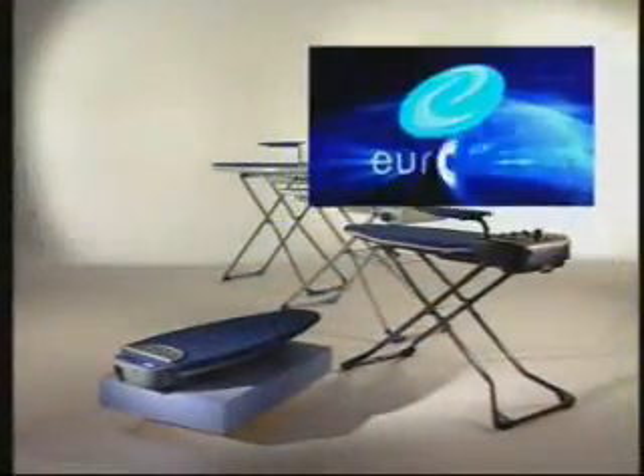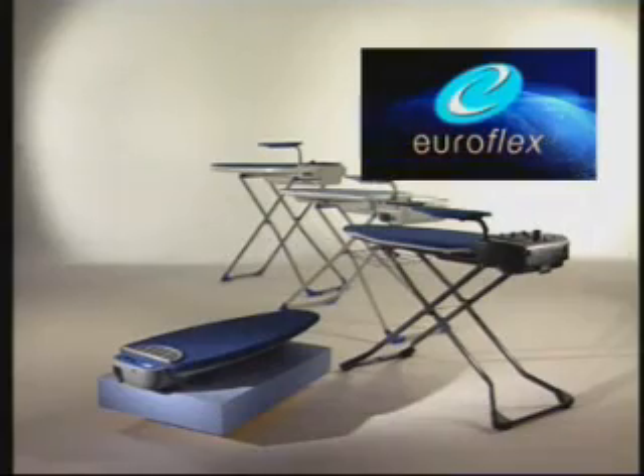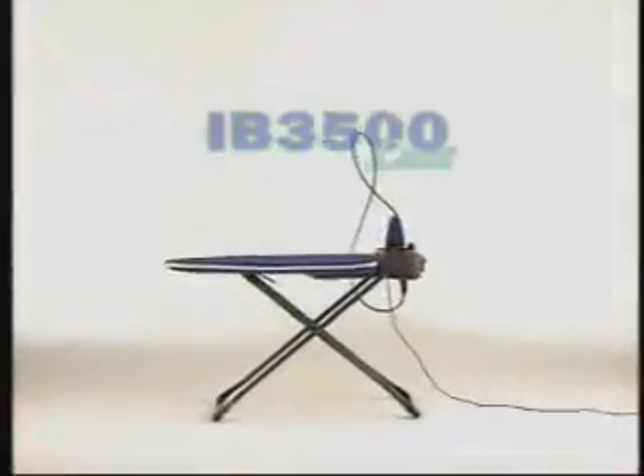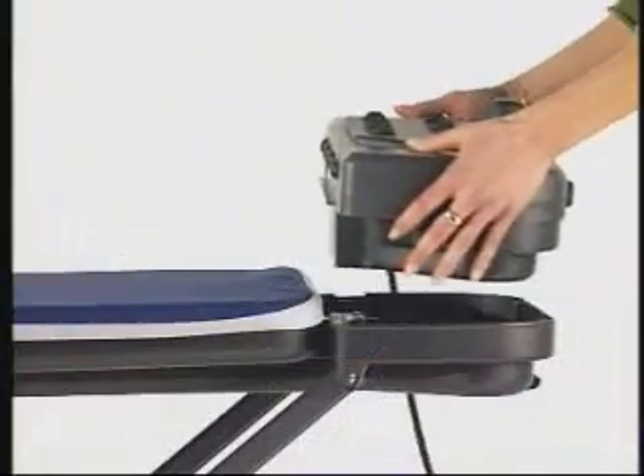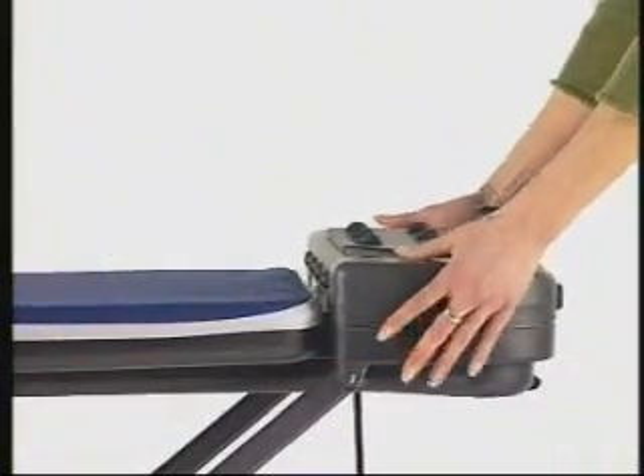Euroflex IB-3500: the active ironing board that aspirates and blows with a warmed-up ironing surface, built-in removable water heating chamber, and professional iron.